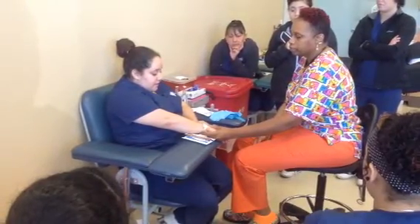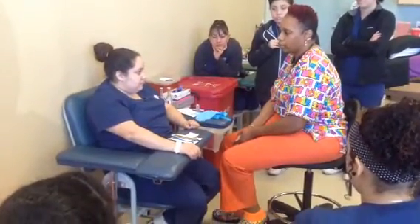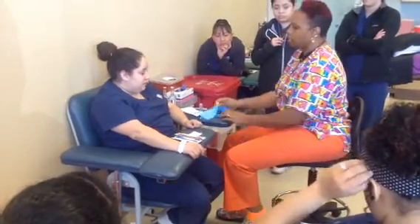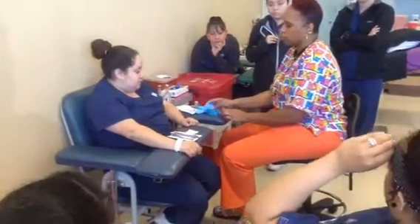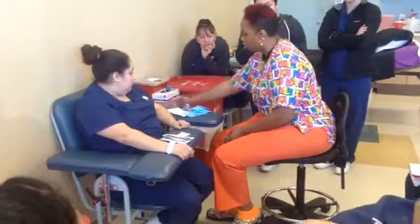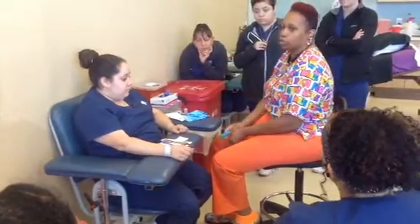I confirm the patient's ID number, then ask: 'Are you right-handed or left-handed? Have you ever passed out when having blood drawn? Are you allergic to latex? Are you allergic to shellfish or iodine?' It's very important to ask the shellfish or iodine question because if they are allergic to either one, you cannot use iodine for skin prep — that is where you would use the chloroprep instead.